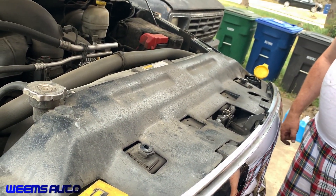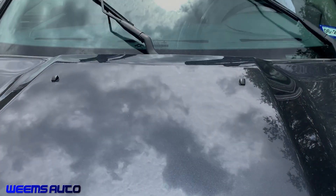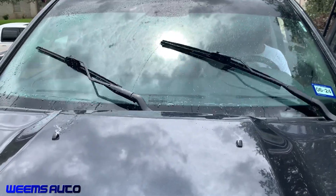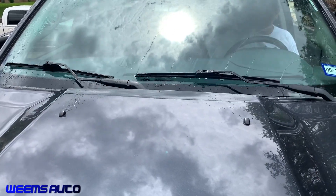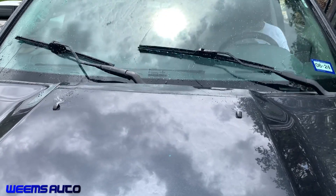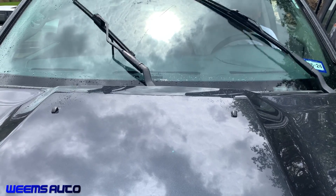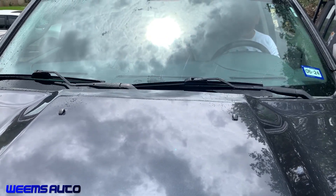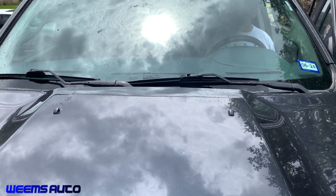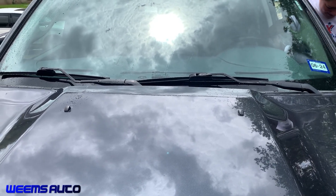Let me get some washer fluid in this and we'll test the system. We got it filled back up — and there it goes, it's spraying all over the windshield. So that's a fix. Lesson learned: don't mix your windshield wiper fluids or else it's going to gel up and you're going to have to take apart the system, blow out the lines, and replace that little filter grommet.